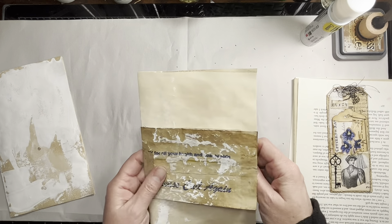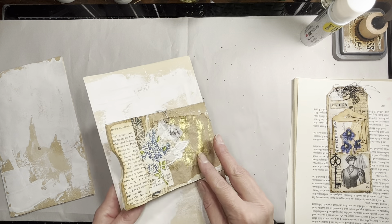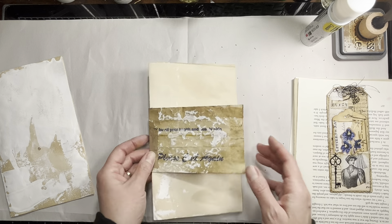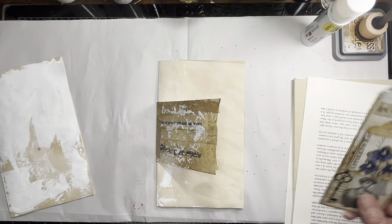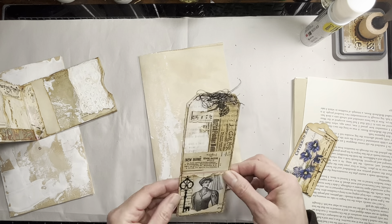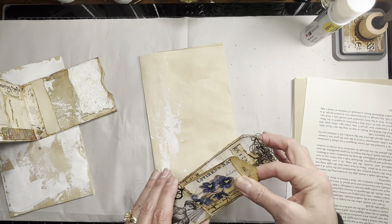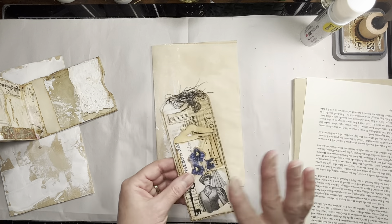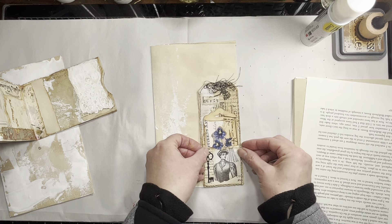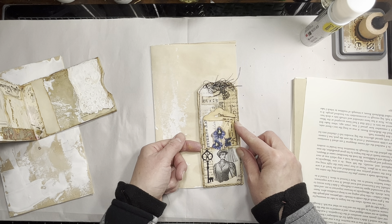That will go on to a journal page like this, so you'll see one side at this part of the journal, and then when you get to wherever this end is you'll see the other side, and we'll put some journal cards in there. I also have this piece I've made previously - it's just a tag with a pocket, and then you put another little tag in here. I think I will attach this to this page and have a tuck spot for another journaling card.